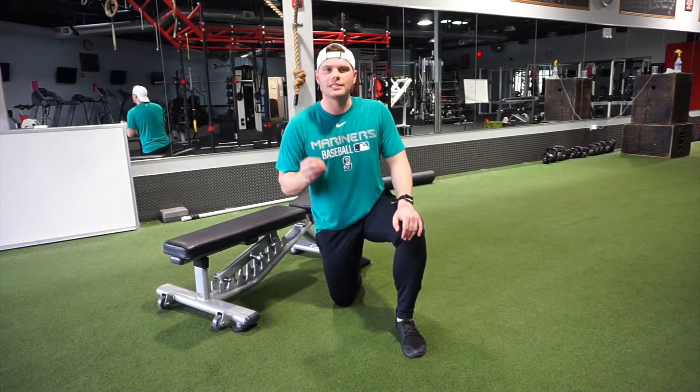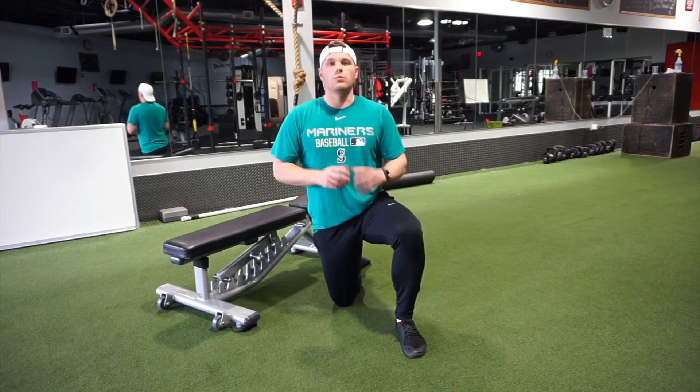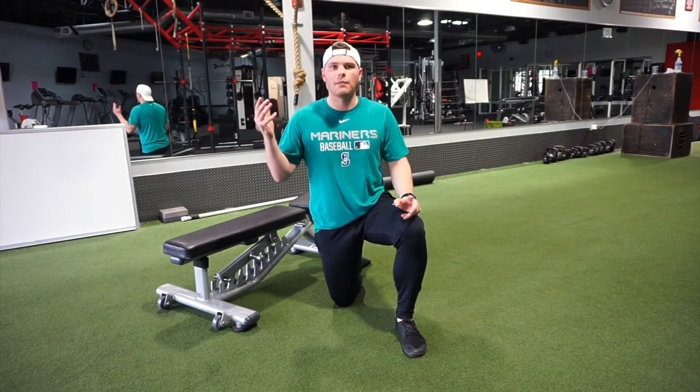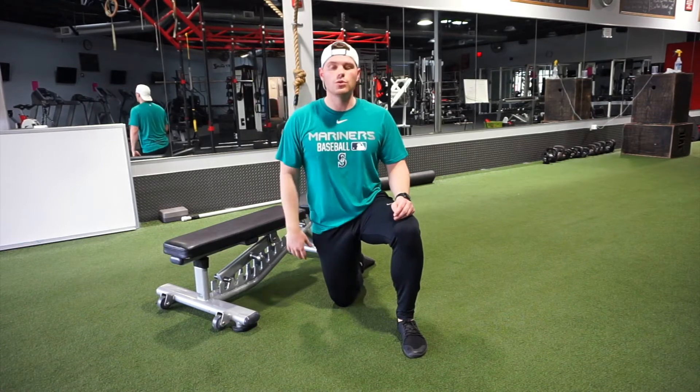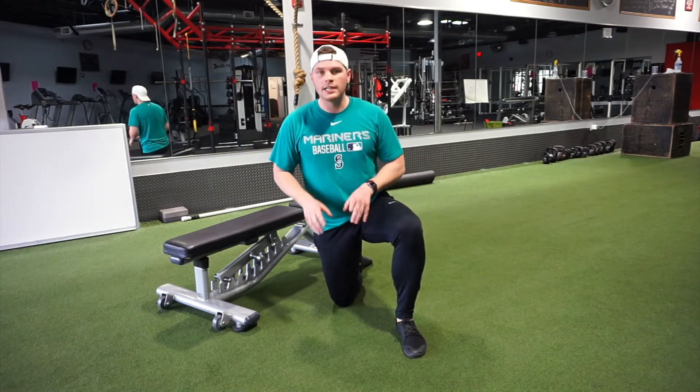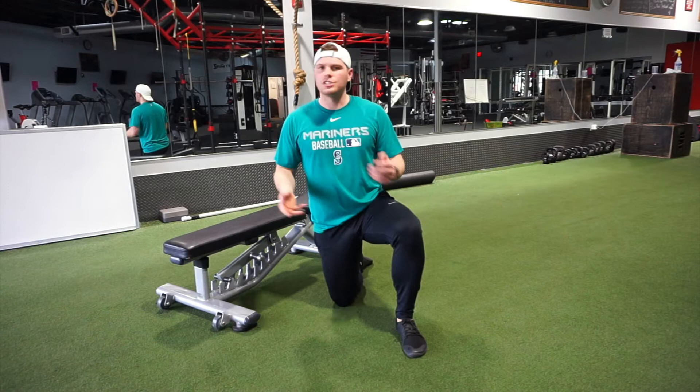A lot of people have really tight hip flexors. We're sitting a lot, especially at a time like this. It feels like work has gone to a whole new level and we're constantly sitting — whether we're watching TV, working on the computer. So we have to actively combat that. And this is my favorite stretch when it comes to hip flexors.